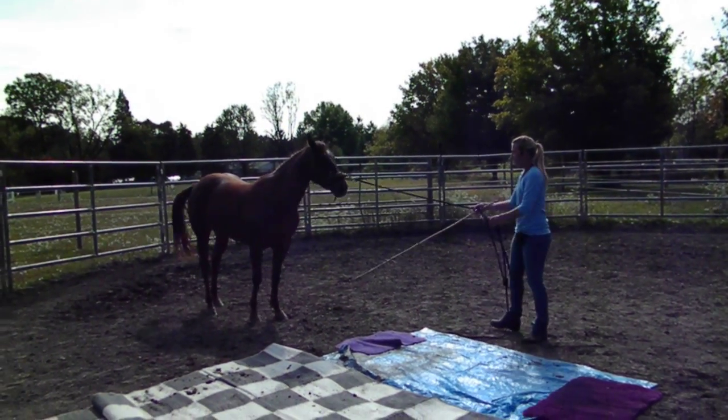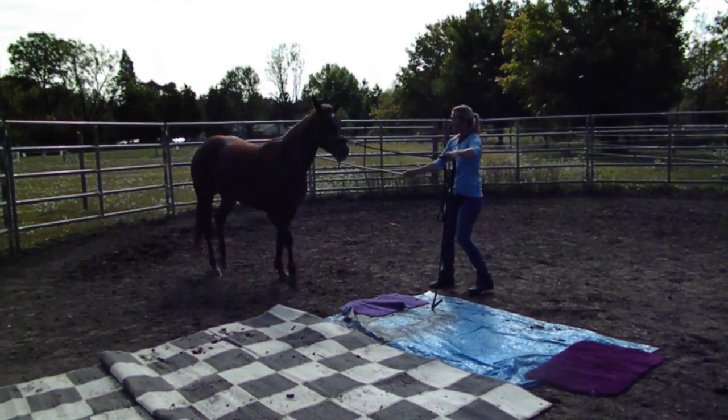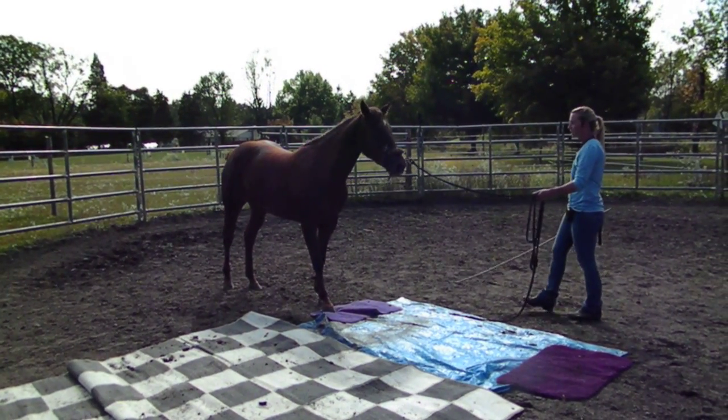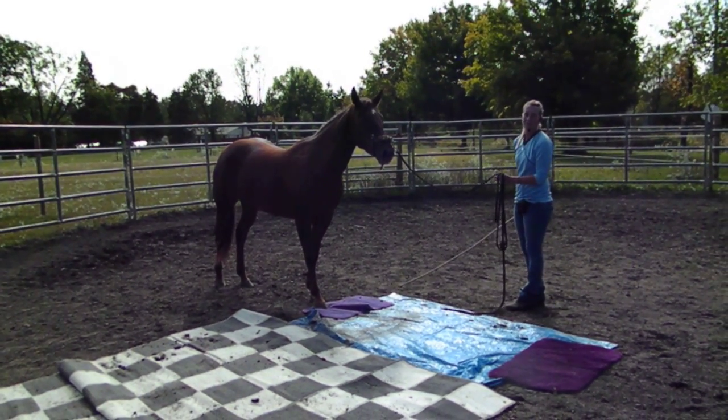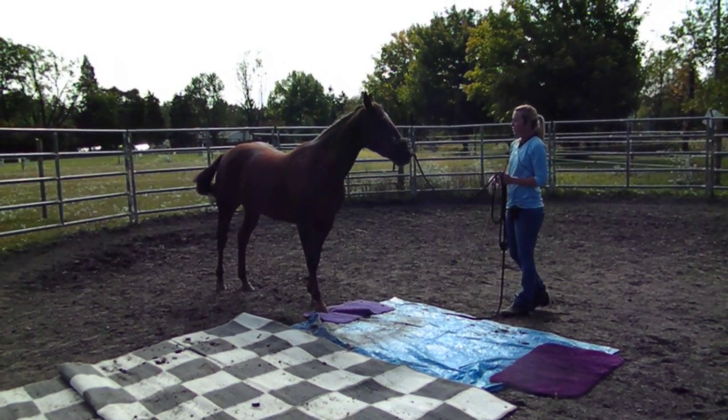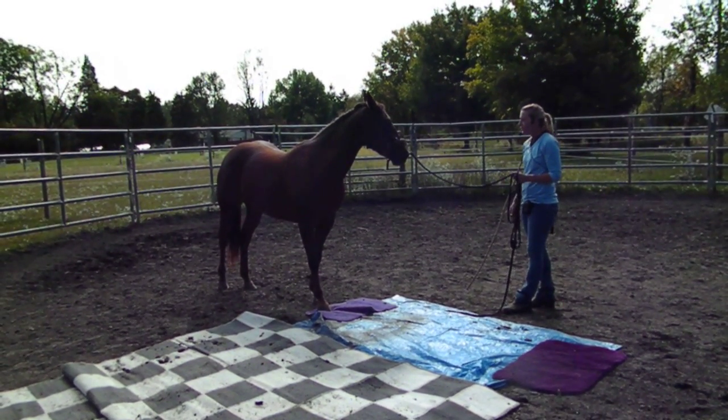I'm going to ask Pip to come forward, and I'm still going to keep her nose as straight as I can. Good girl. So right there was a great attempt — I'm just going to back off for a second. She really tried. She's got her foot on the bath mat. She thinks she's fabulous right now.